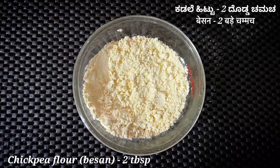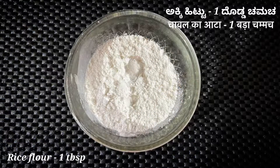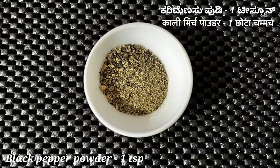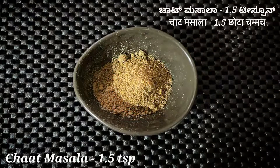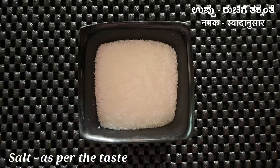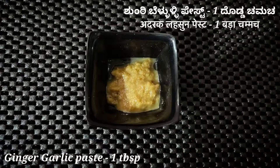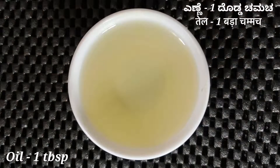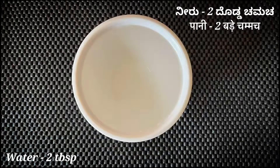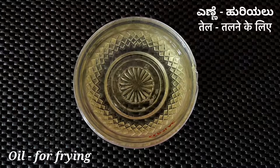2 tablespoons of chickpea flour (besan), 1 tablespoon of rice flour, 1 teaspoon of black pepper powder, 1 teaspoon of red chili powder, 1 and a half teaspoons of chaat masala, salt as per taste, 1 tablespoon of ginger garlic paste, chopped coriander leaves, 1 tablespoon of oil, 2 tablespoons of water, and oil for frying.